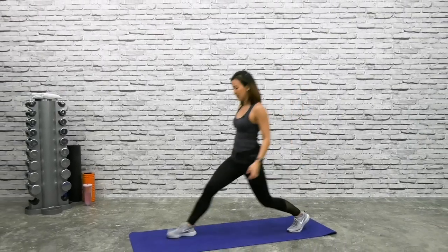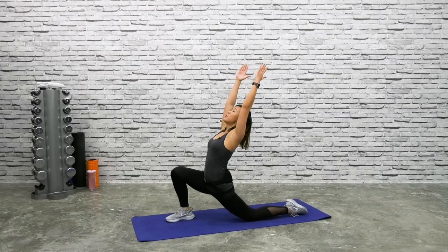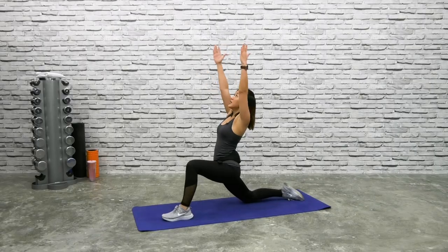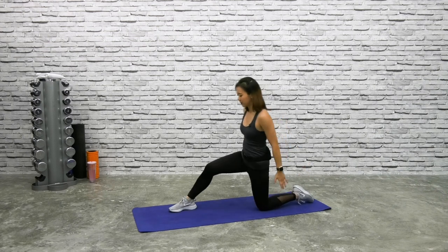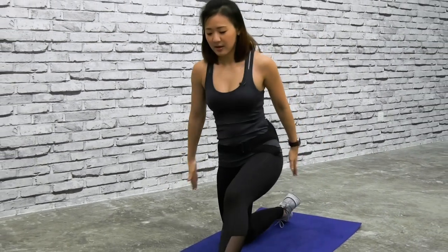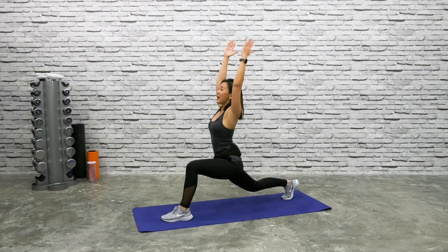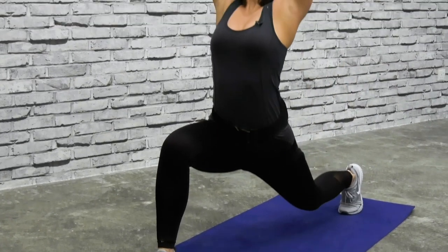Now get into a lunge position. Step your right leg forward and bend it down. Stretch up and really push yourself back. Feel the stretch on your lower back as well as the hip flexor. Bring it back down, change side, step, bend your knees and stretch back. Step forward, up and change. If you want to challenge yourself, lift your knee off the floor and reach back. Switch side — again, to challenge yourself, lift this knee off the floor and reach back.